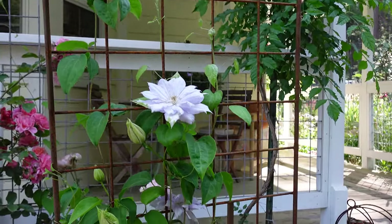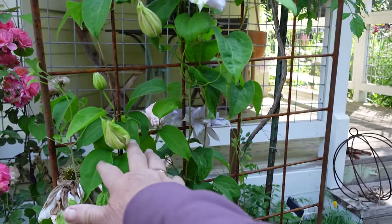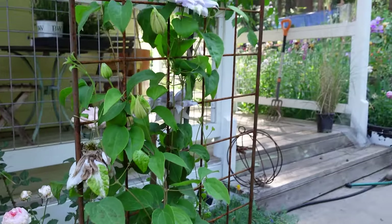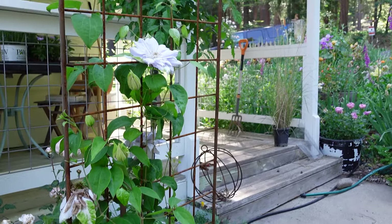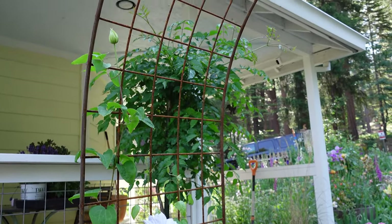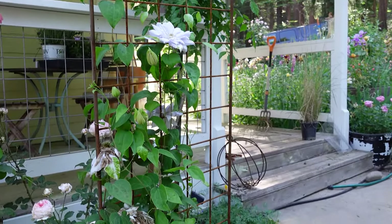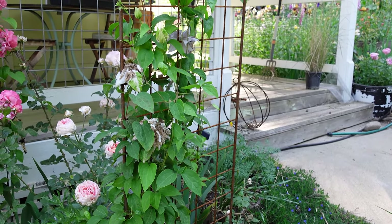This is Belle of Woking. This is a beautiful double clematis and you can see it's still blooming — there's another bud on it. And it started after the Bee's Jubilee and the Killian Donahue out front. It looks like this one's going to continue blooming for a little while. But this is another one that if I pruned it back, it would re-flush — it would just take a while to get there. So that is another type 2 pruning clematis that would re-flush with blooms once pruned after it's done blooming the first time.